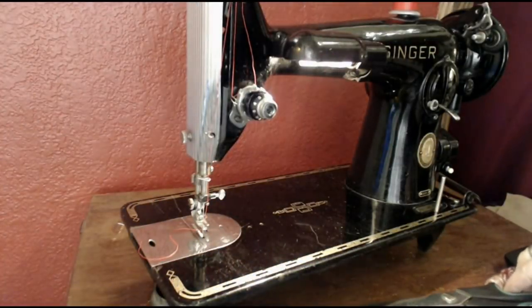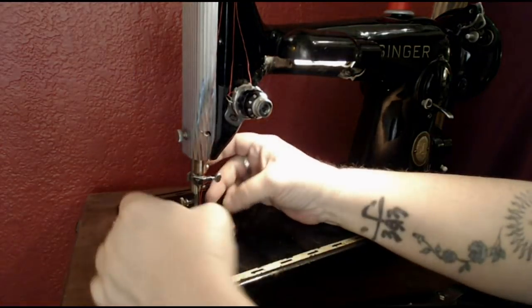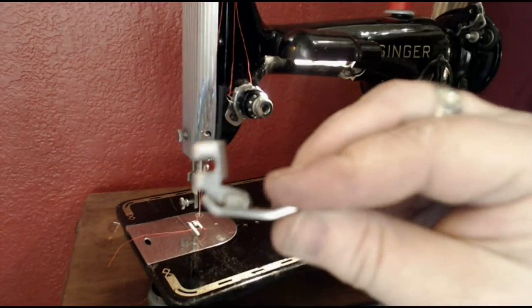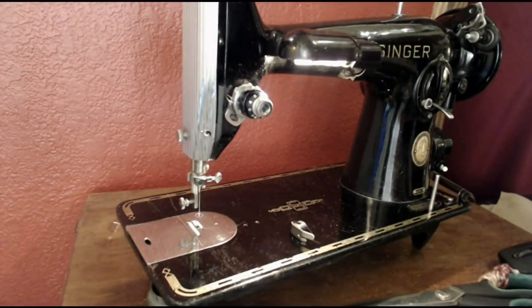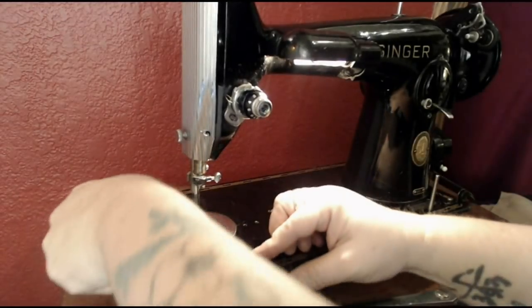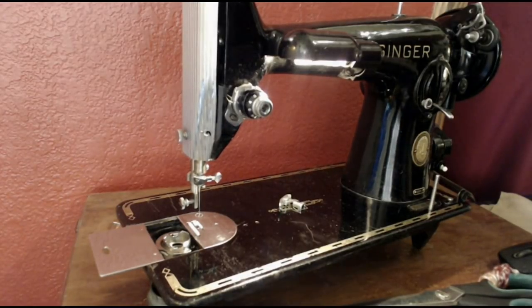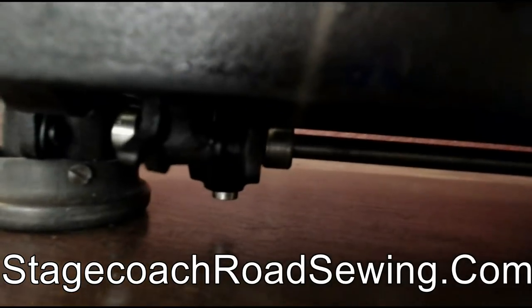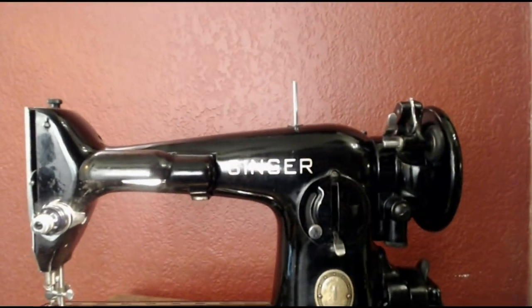The 201 is a low-shank machine, so that means your feet have the low Singer low shank, and there are so many attachments available — buttonholers, narrow hemmers, zipper feet, and all those nifty Victorian things for sewing fancy stuff. The needle is a regular 15x1 Singer needle, and as I showed you, the bobbin is a plain old Class 66. You're going to want to put this in a cabinet or a case — look at all the goodies underneath that spin and move; you might not want your fabric or fingers caught in that. We do have cabinets available, but we don't ship them. If you're near us in Oregon, we'd be happy to show you what we've got.